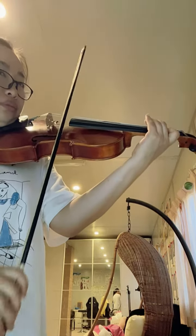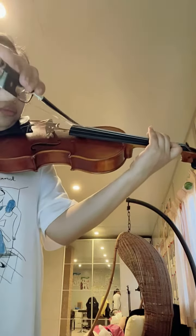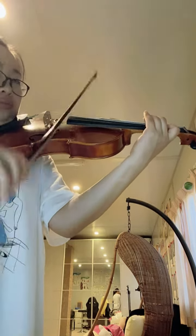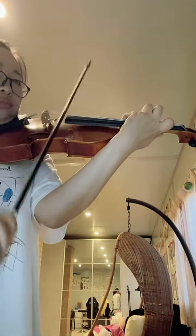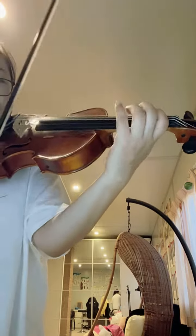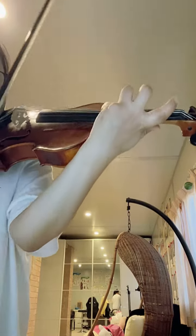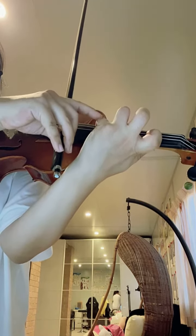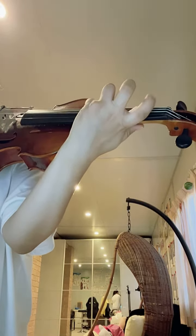One, two, three, four. The bottom two and top one. The left hand you've got to practice — stretch, stretch them. Fourth finger always too flat for everyone. The first finger always too sharp.